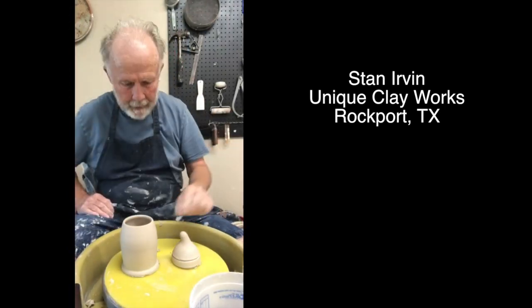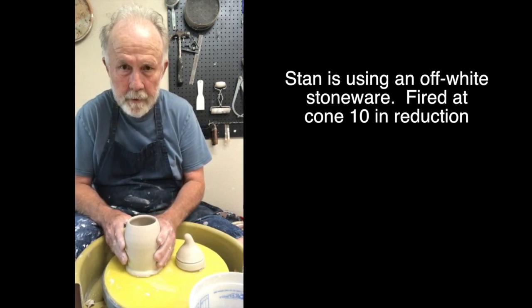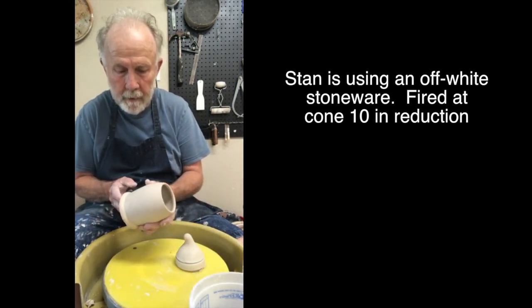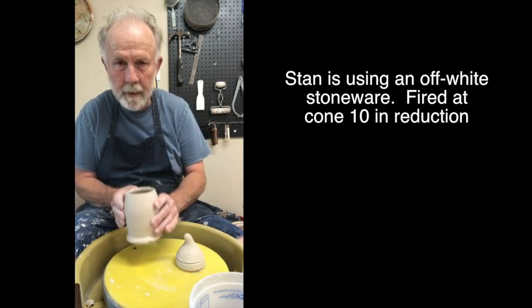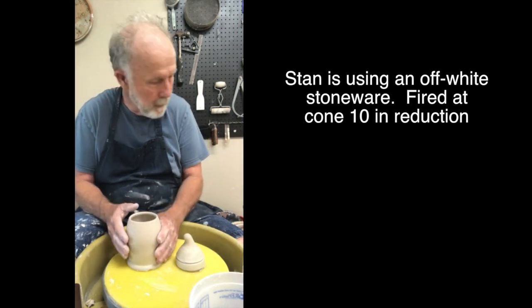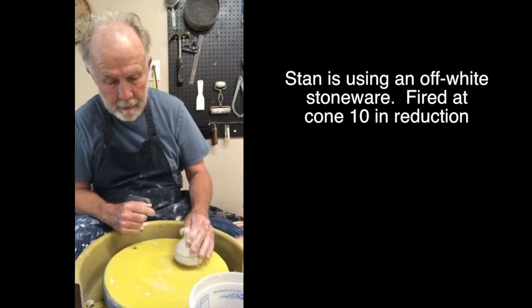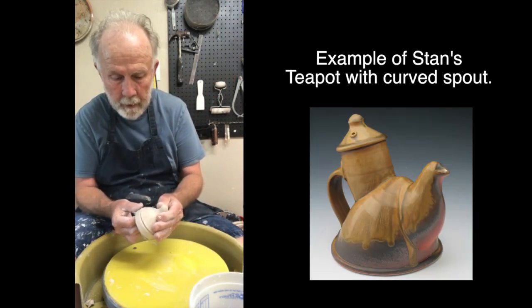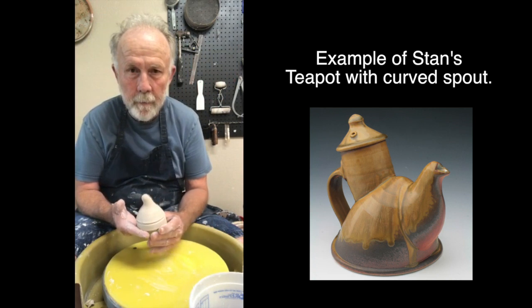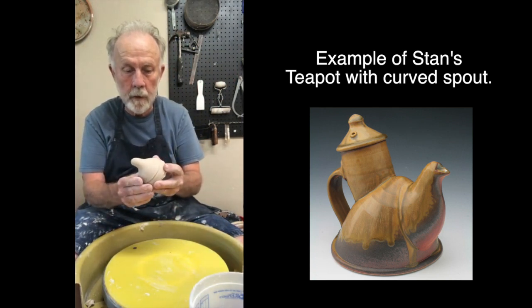Hi, Stan Urban here today and I'm working on some small cream pitchers. I first started with this little basically swollen cylinder. It's flared a little out in the middle and in at the top. And I made these little spouts. Part of what I want to emphasize today is how you can make a curved spout, one that turns downward on the wheel.